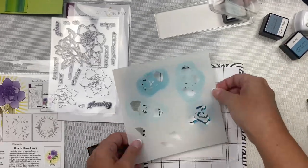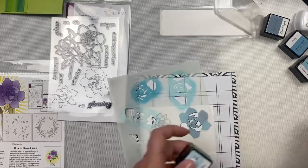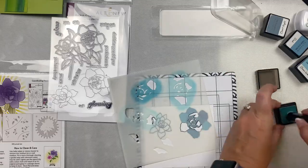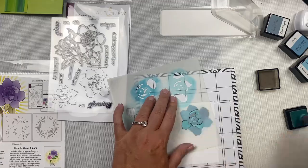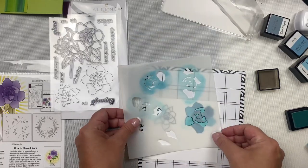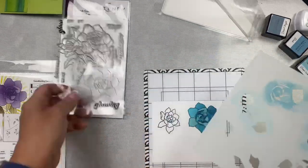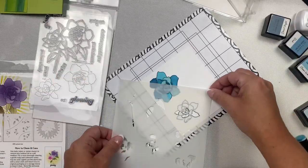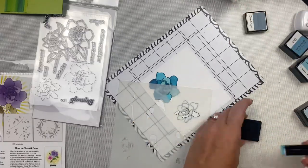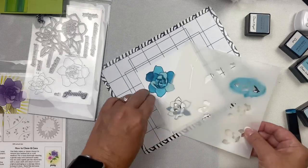On one of these I used the wrong number on one section of the flower, so you'll see a little white section on the end of one of the petals — but I'll fix that in a minute. After doing the larger flower, I did the same thing for the smaller flower, using the stencil to color in the petals.